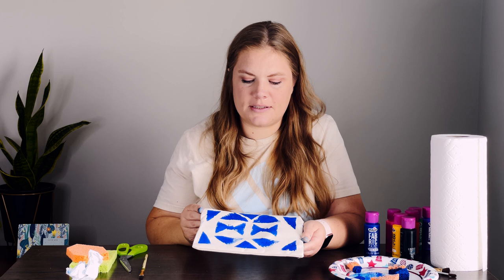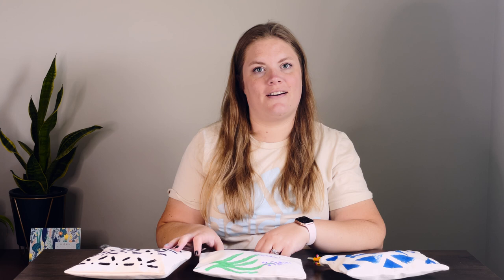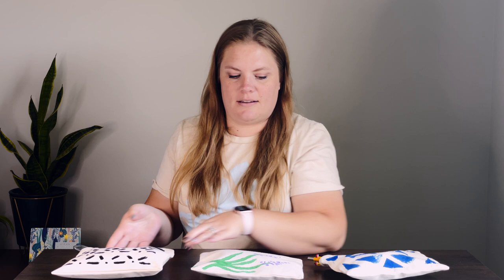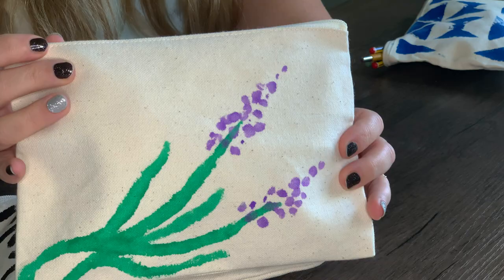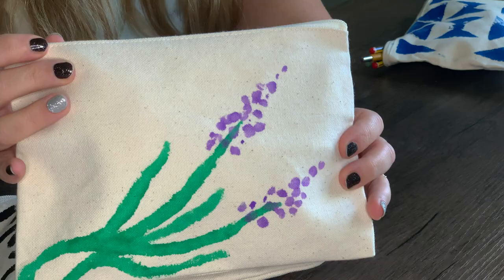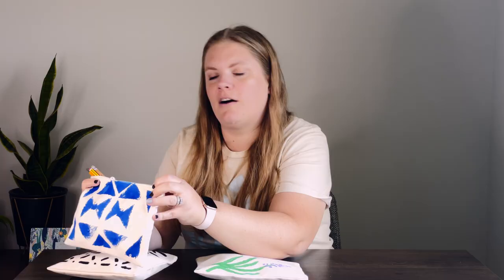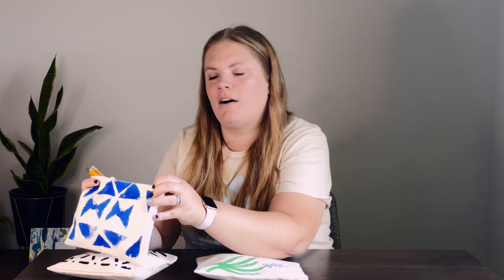Let's look at how the pouches turned out and see some of the things that I put in them. This one I put some makeup in — I love how simple the strokes are and how it's just a pattern, it came out really cute. This one I love the flowers on it — I'm planning to use this in my purse to put receipts in so they don't go everywhere. And then this one I love the blue and how it turned out, it's so bright and so vibrant. I'm planning to use this for office supplies like pencils and pens. I just love how all of them came out.